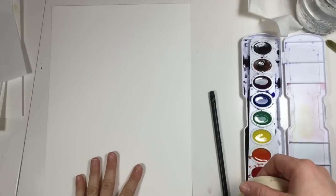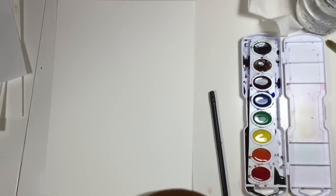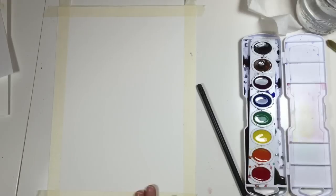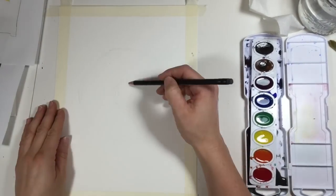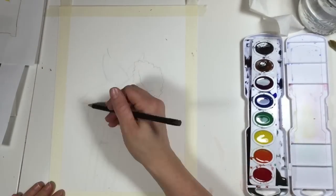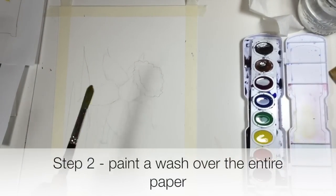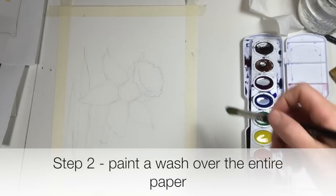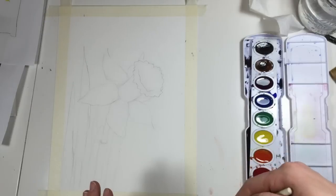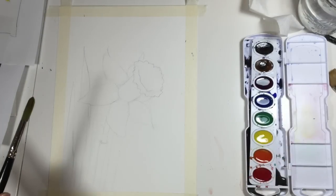You can also tape the edges of your watercolor paper if you like the look of that. After you've taped your border, go ahead and draw the daffodil on it and go back to the beginning if you need help drawing it. After you have your daffodil sketched onto your paper in pencil, lightly, what we're going to do is make a wash over the whole piece of paper — we're going to cover the whole paper in light yellow.